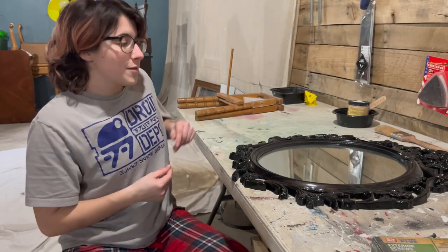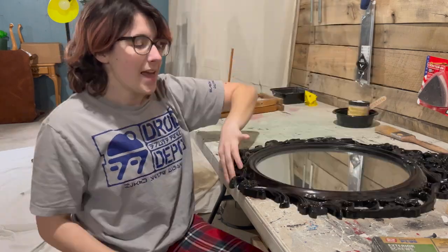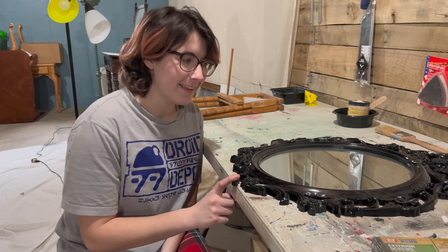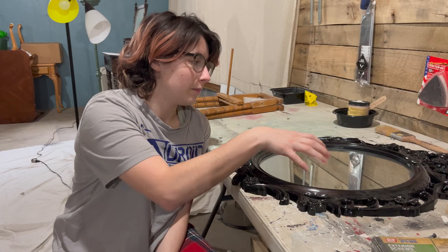So this project is going to be me painting this mirror and making it look more cool. I'm gonna get it cleaned up and then I'm going to mark off the glass.